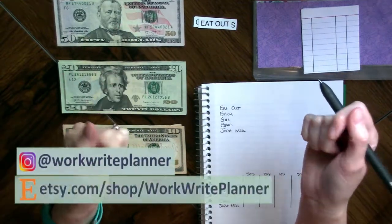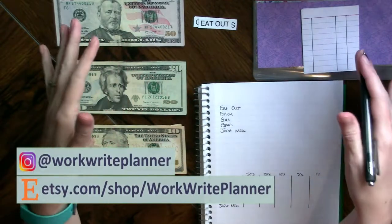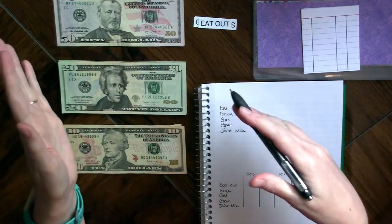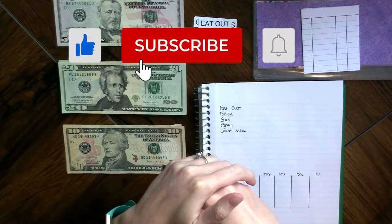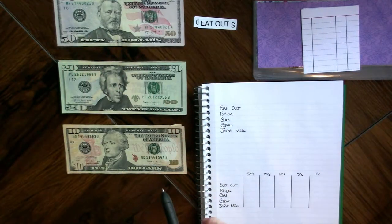Hello everybody, welcome back to WorkRite Planner. Today I am going to set up the cash envelopes we talked about. I used to do this many years ago — I haven't done it since before COVID — so we're going to give this a go and try to get back into the swing of things.